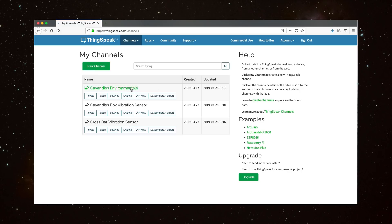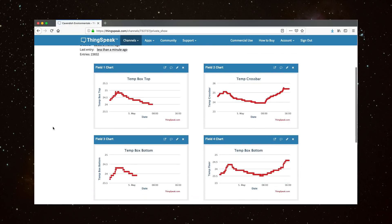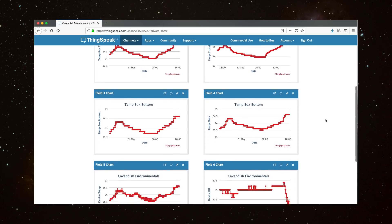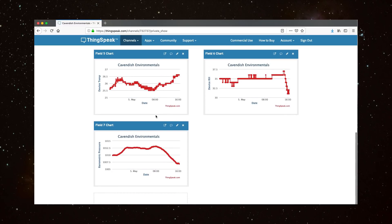Here you can see the numbers scrolling on that display: T1, T2, T3, and T4. T1 is the top of the box, T2 is the crossbar, T3 is the bottom of the box, and T4 is the floor. Comparing everything right now: the floor is 24.6°, the inside bottom of the box is also 24.6°, the top of the box is 25.2° — so there is a slight variation we'll be able to monitor throughout the experiment — and the crossbar is 25.4°. The next reading is the temperature sensor inside the controller box, which is a little warmer at 26.6° because it has all those components inside.